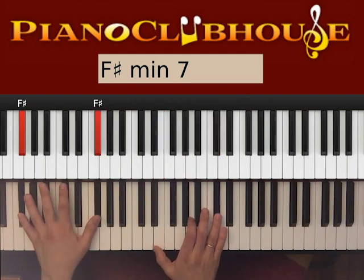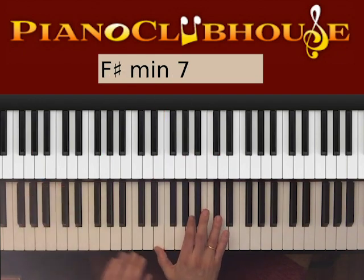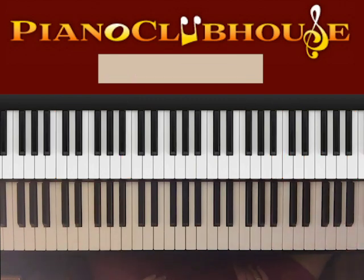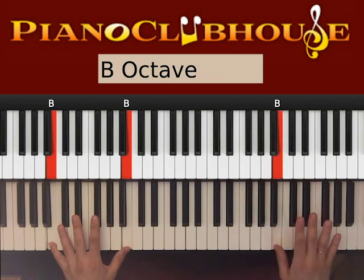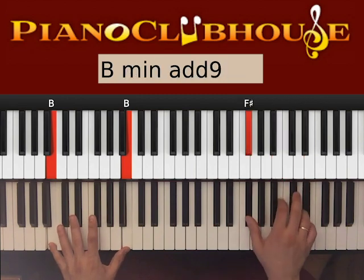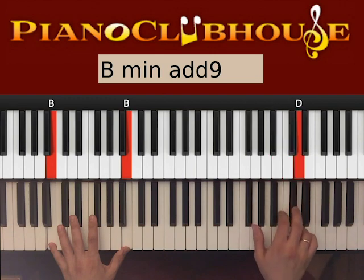Once we're done with it, we go back to the first part. Repeat this the whole way through. Towards the end of the song, after you play the second part again, you play the first part again. At the very end, instead of B, D, F#, B, you go B, C#, D, F# — just three or four times. And then at the very end, B, C#, D, F#. And that's the entire song.